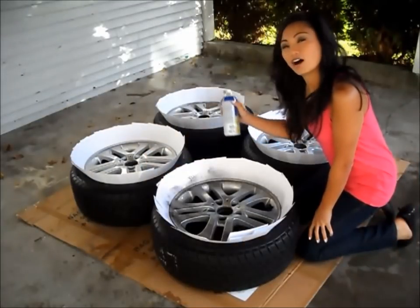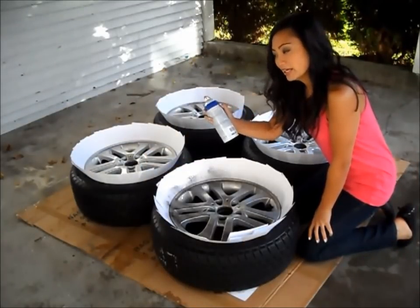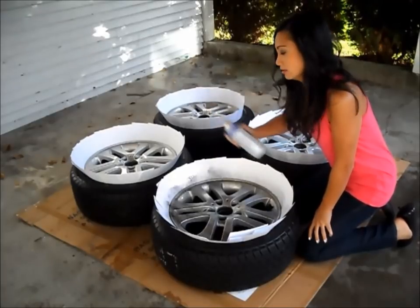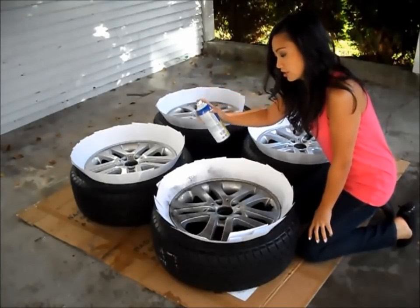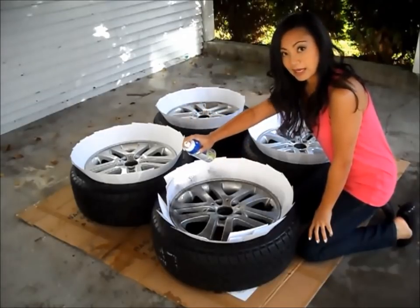The index cards are on all four tires now and I'm ready to spray. Shake the can really well and spray about a foot away from the tires, just really evenly back and forth.